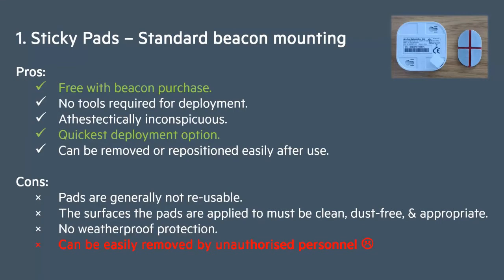As you have seen, mounting beacons using the sticky pads is very quick, and there is no extra cost involved as they come free with the standard product. The biggest downside is that they can easily be removed by unauthorized personnel, which typically means you're limited to where you can mount the beacons, especially if they're being deployed in areas accessible to the general public.